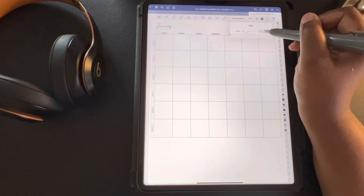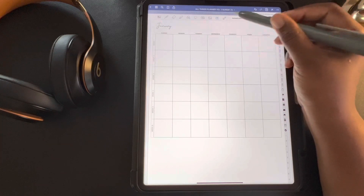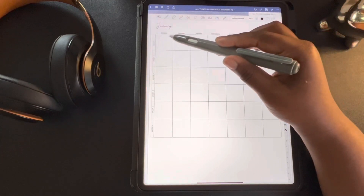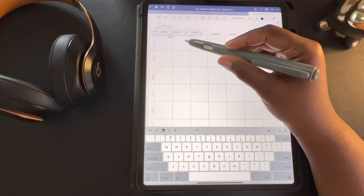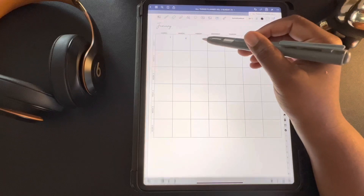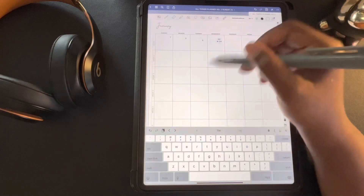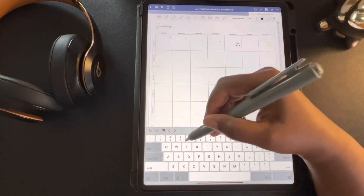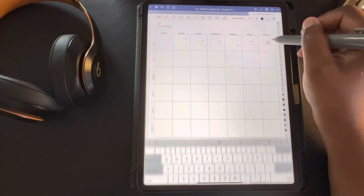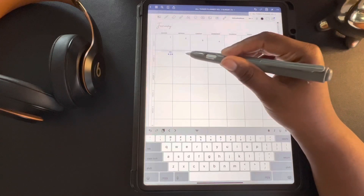Once you have all your settings set, you're going to go down and start numbering your planner. You're going to date all the dates in January, starting with the first — the first is on a Sunday for 2023 — and we're going to number all of the days. It doesn't matter where you put the number in the box; we're going to move them later, so just make sure you get the numbers down 1 through 31. Adding the numbers to this first planner is the longest part, but once you get through this, the process will be a lot smoother and faster for the rest of the months.